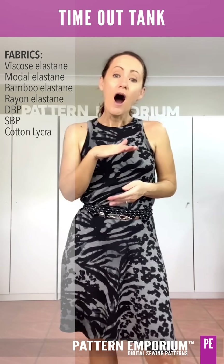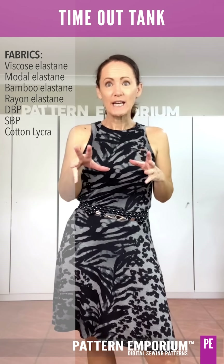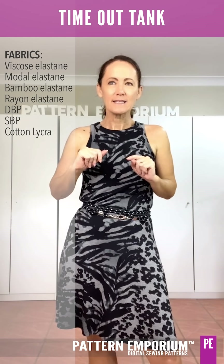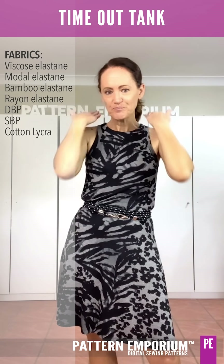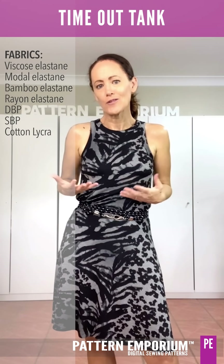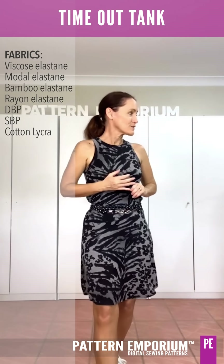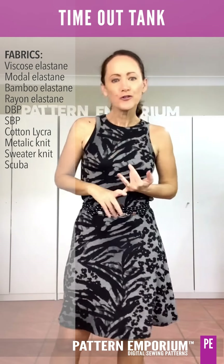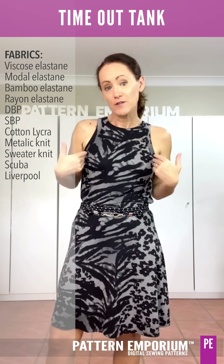Definitely cotton lycra — I personally would stay as low GSM as possible. Once you're getting up over 200, you can definitely do it, but it does get a little bit less malleable around the armhole so it might stand up a little bit more. I've also got a glitter one. You could use a sweater knit, a scuba, a Liverpool — as long as they have enough resilience for the bands.